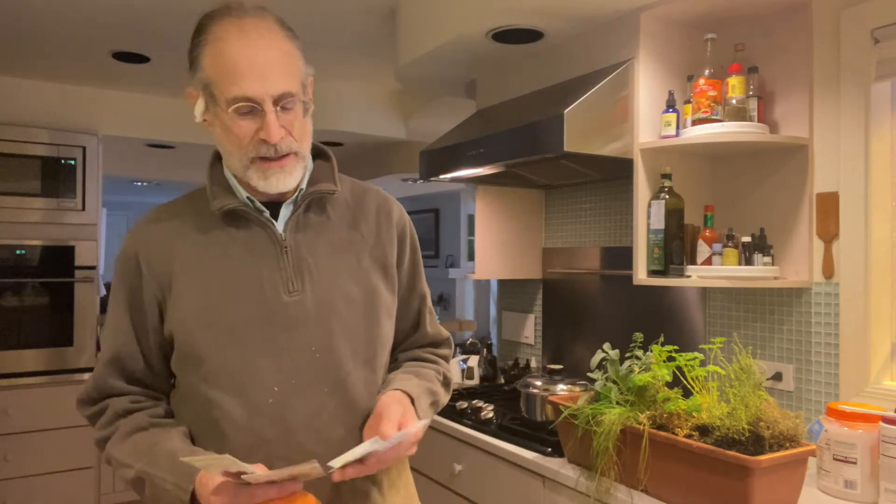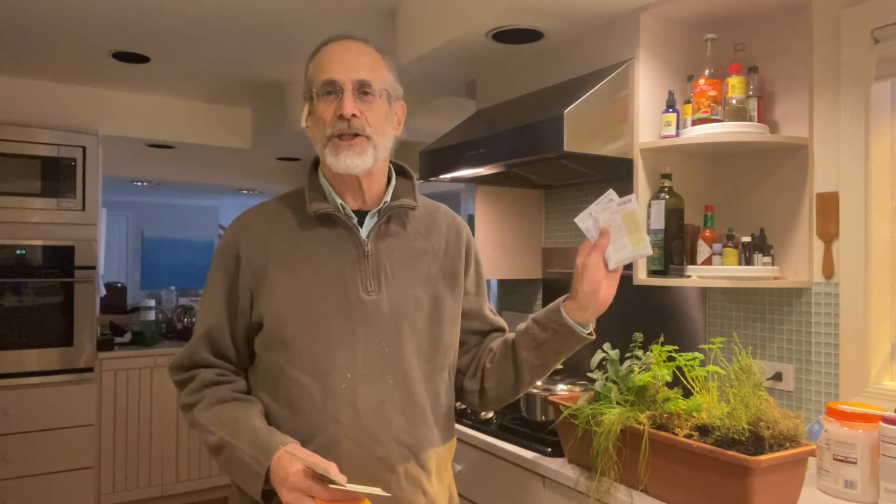How do you find that out? Well, it should be on the back of the package. If it's not on the back of the package, Google it. Google is the gardener's best friend, whether you're indoors or outdoors.